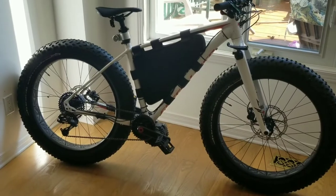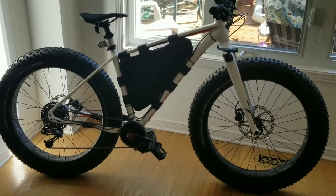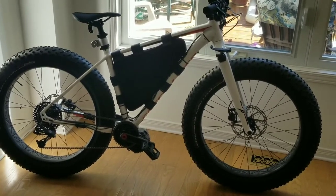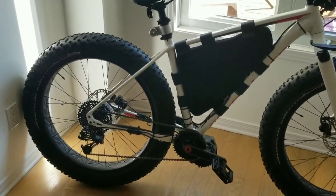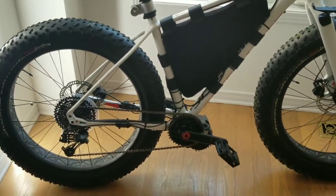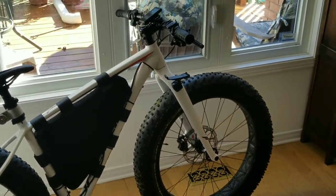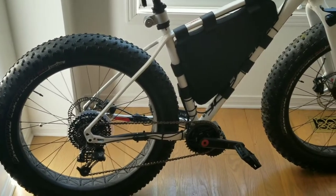So this is the Specialized Fatboy. It has an aluminum frame and carbon front fork. It actually weighs in, surprisingly, 30 pounds, which is pretty heavy for a bike, but not really heavy for a bike of this size and type.